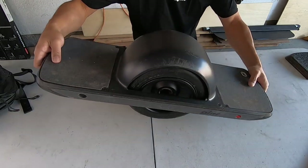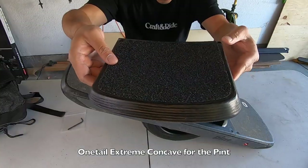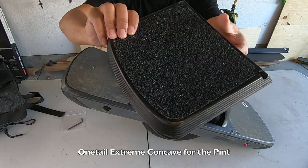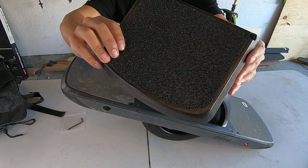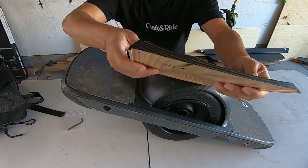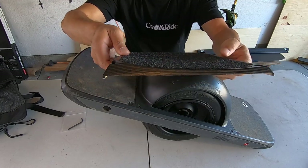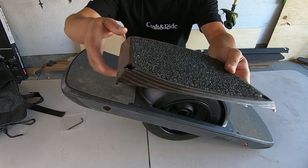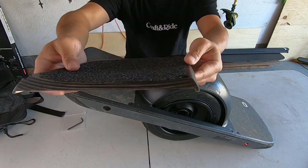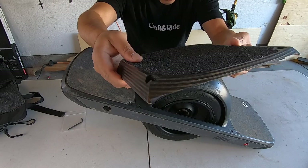The other thing I want to talk about from Craft & Ride is this — the first ever stance-specific concave footpad for the One Wheel Pint. It's the One Tail Extreme. When it says stance-specific, when you order this you need to make sure if you ride goofy that you get the goofy one, and if you ride regular you get the regular one. You can see it's taller on one side than on the other — that's what makes this stance-specific.